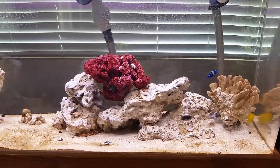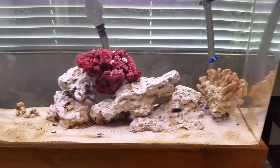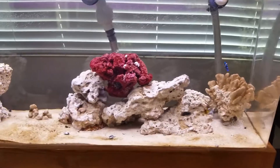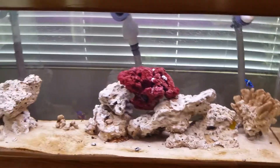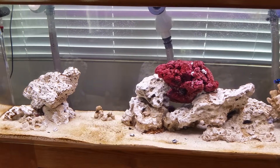This morning I tested my ammonia level and it was zero, so I'm really glad. So far it looks like my tank is handling the load pretty well. I'm going to continue testing my ammonia and nitrates to make sure they don't get out of whack, and I'm really glad my nitrate level has also stayed low.